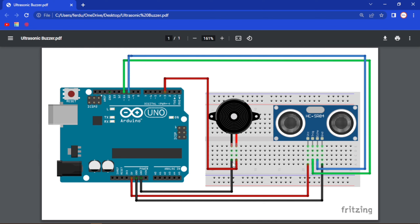Here in this case, we are going to connect the ground pin of our buzzer to ground and the positive pin to pin number 3, and that is all we have to do.